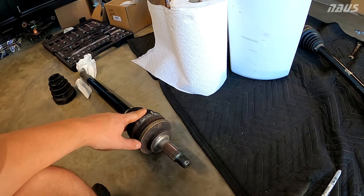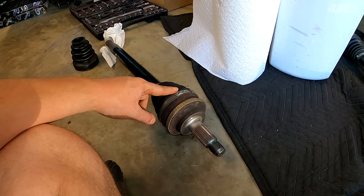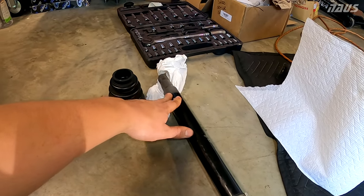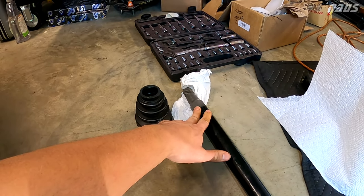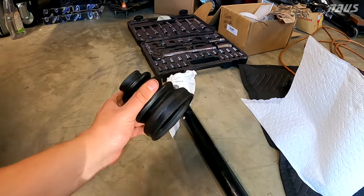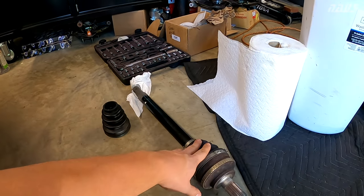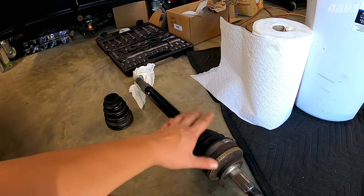Speaking of grease, I've done a lot of research. OEM grease for these is NLGI-2 for the outers, and then the insides that mate to the differential use a number-one grease that's much thinner — it kind of sprays around and is much more fluid inside the boot. I'll show you what the bearings and stuff look like for the inside.